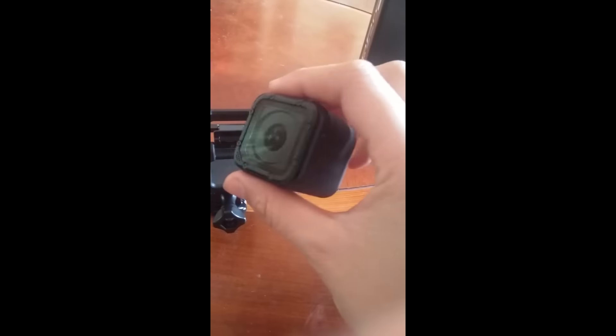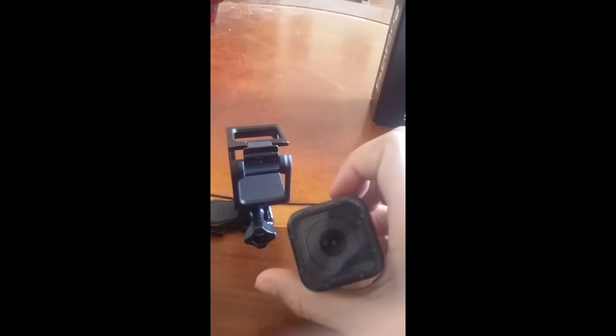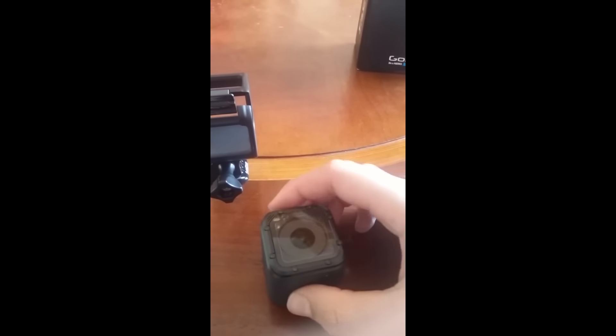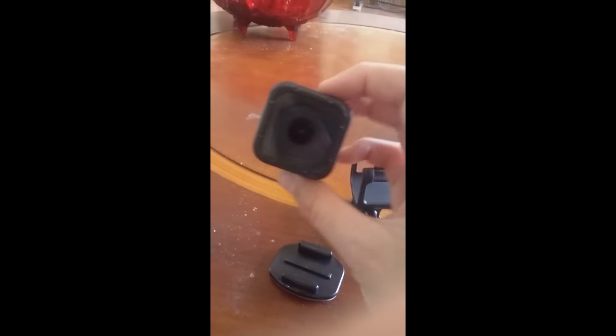I hope to upload videos of me using this — probably riding my dirt bike or other things. The only thing that's in my mind right now is just to ride my dirt bike, but yeah, I hope to use this.